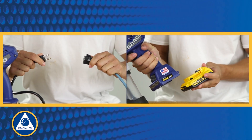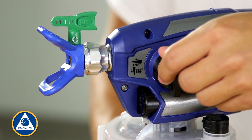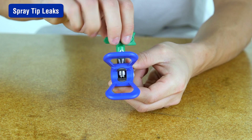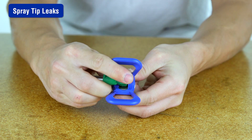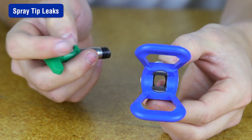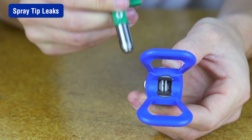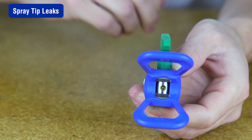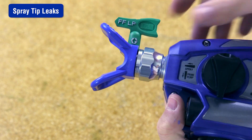First, perform the pressure relief procedure by disconnecting the power supply and turning the prime spray knob to the prime position. Remove the spray tip assembly and press out the old seal with the rack tip. Replace the seal on the spray guard using the spray tip to insert a new seal into the tip guard. Insert the spray tip, making sure it's pushed all the way into the spray guard, then screw the spray tip and guard assembly onto the sprayer and tighten.